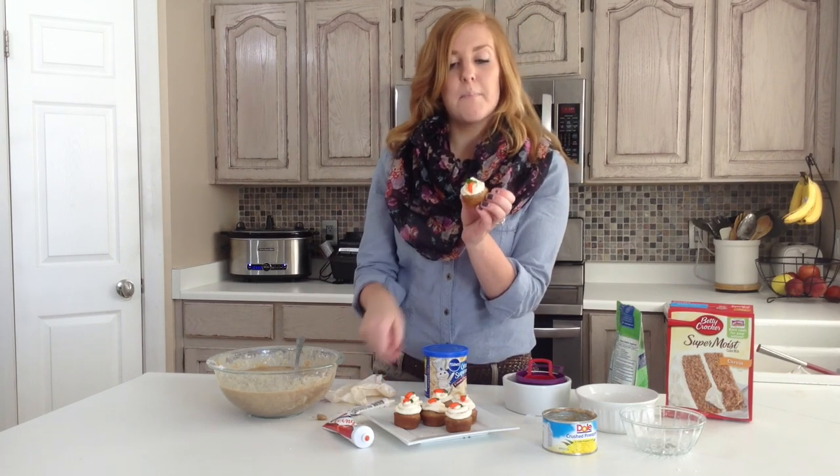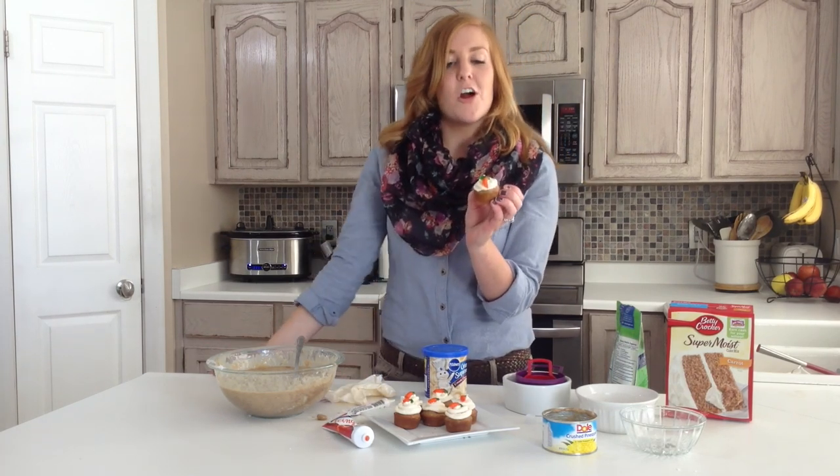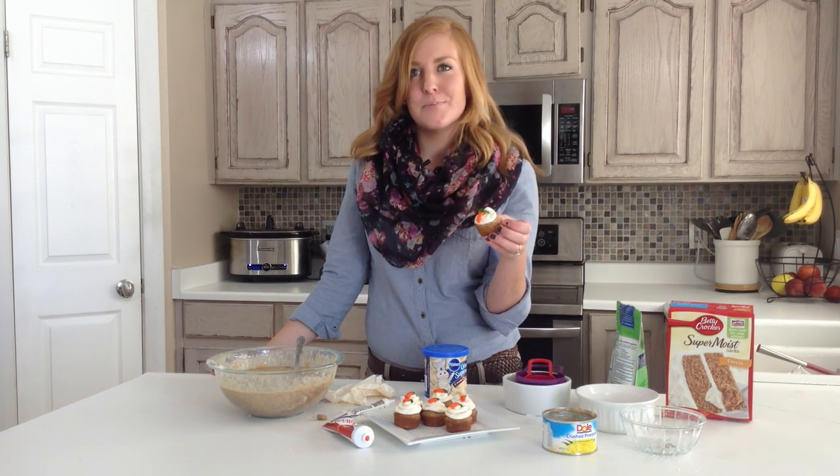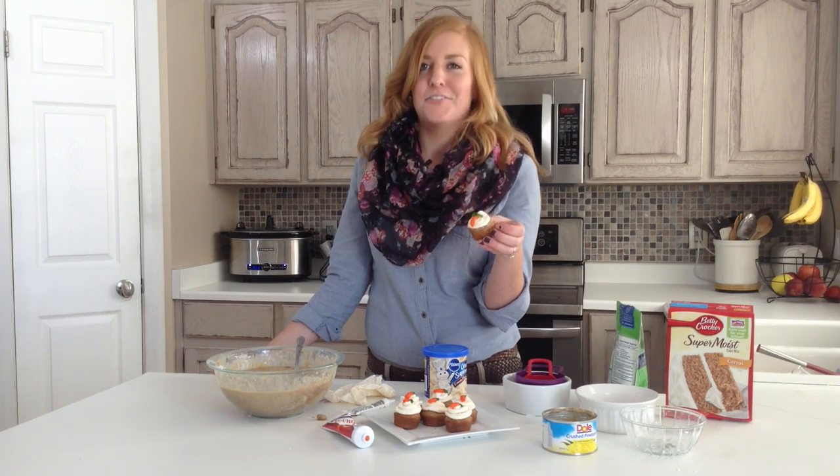And there you have it — a bite sized carrot cake for all your holiday festivities. If you are looking for this recipe and more recipes be sure to visit 6sisterstuff.com.